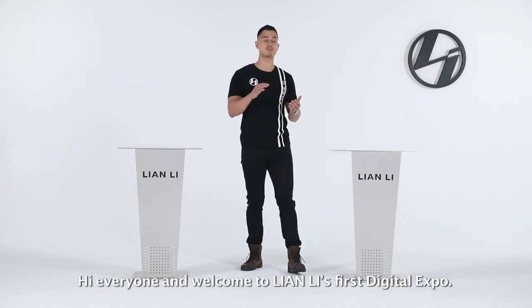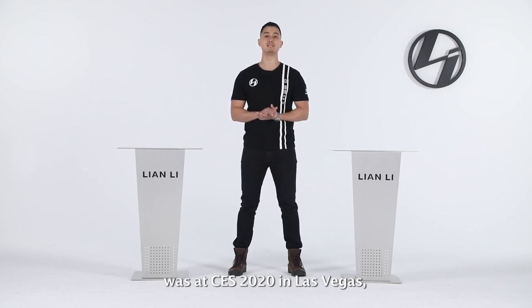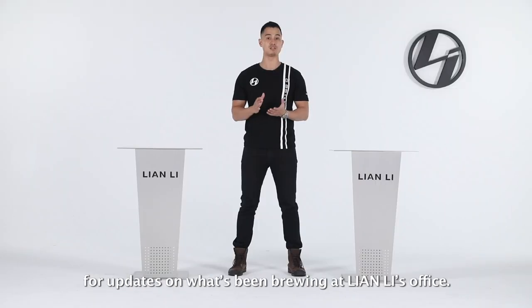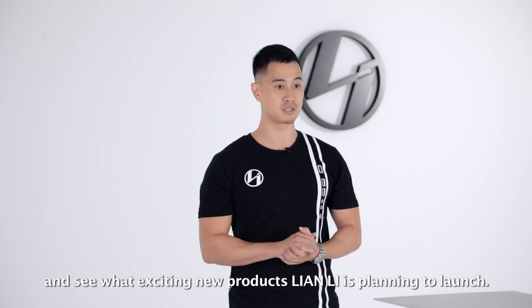Hi everyone, and welcome to Lian Li's first digital expo. I'm Ray, and I'll be your host. The last time we received any updates from Lian Li was at CES 2020 Las Vegas. And with Computex being affected by the global pandemic, we didn't want to keep you waiting any longer for updates of what's brewing at Lian Li's office. So come in and join us at this digital expo and see what exciting new products Lian Li has planned to launch.